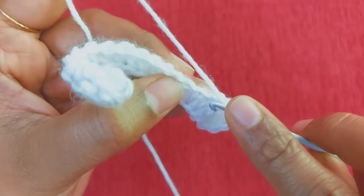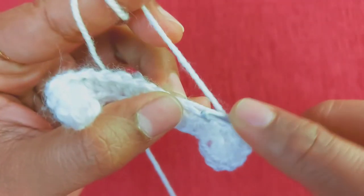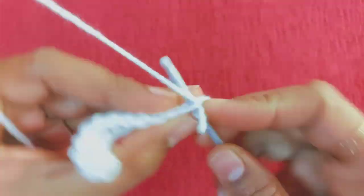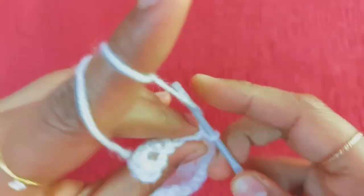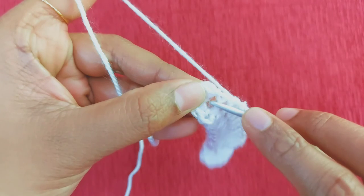The same stitch has 1 half double crochet. So I will make a half double crochet. This is how I do it — I am going to insert the hook here, make 3 loops, and do a half double crochet. Now we will work with the last stitch.